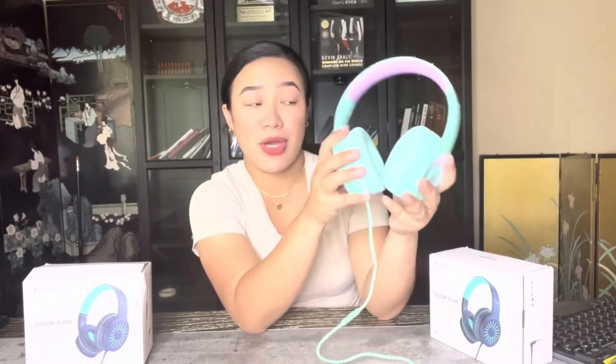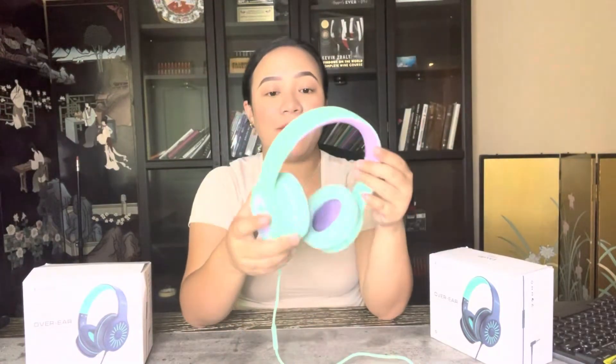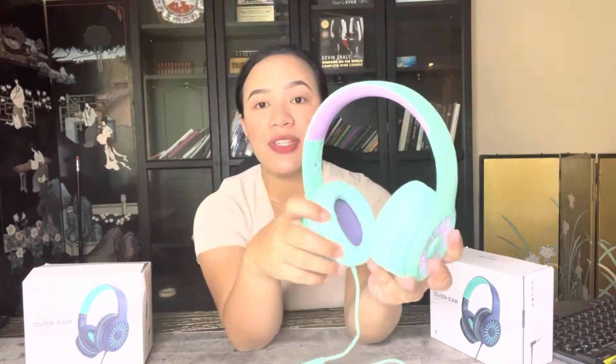These headphones have a built-in audio driver so you can ensure rich bass quality and crisp sound. They are also very lightweight.